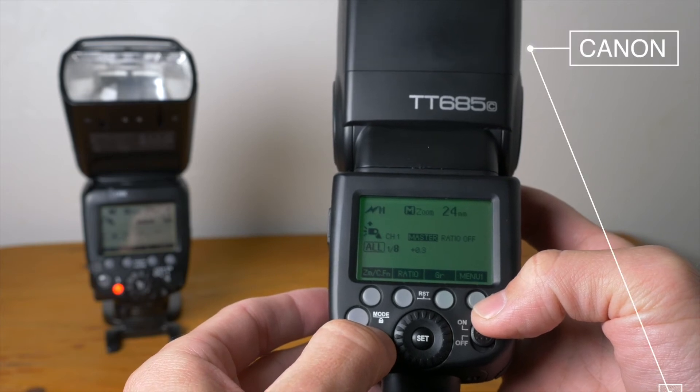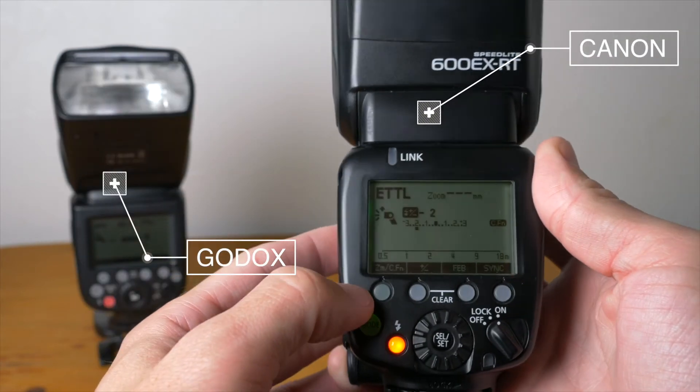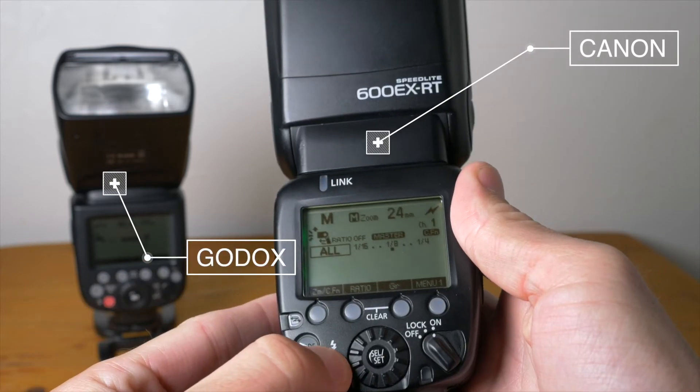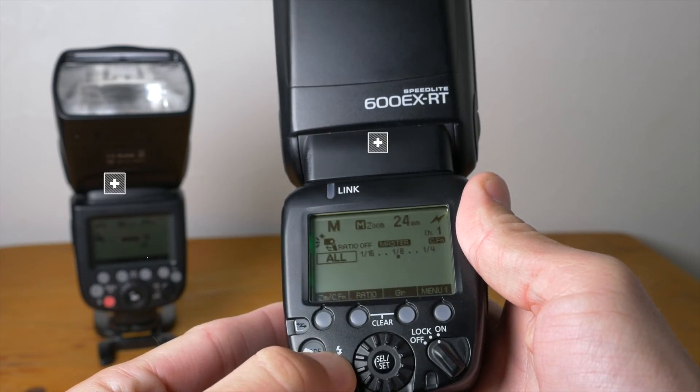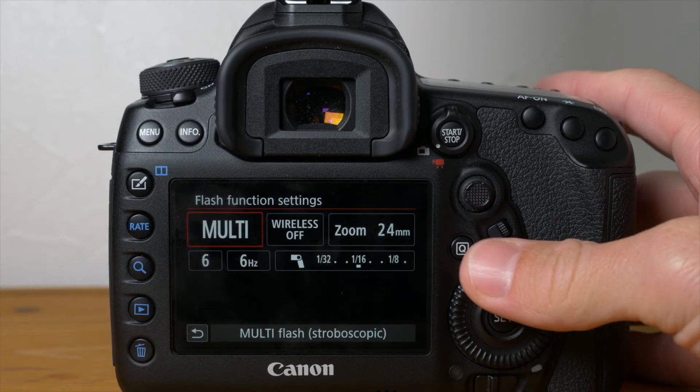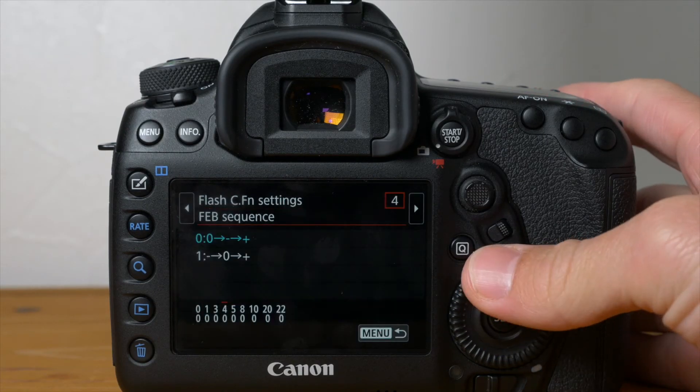The Canon version of the TT-685 is also compatible as a master or slave unit with Canon Speedlites like the 580 EX2, 600 EXRT, and also Canon camera commanders like in the 7D. With compatible cameras you also have the ability to control both of these from the back of your camera.